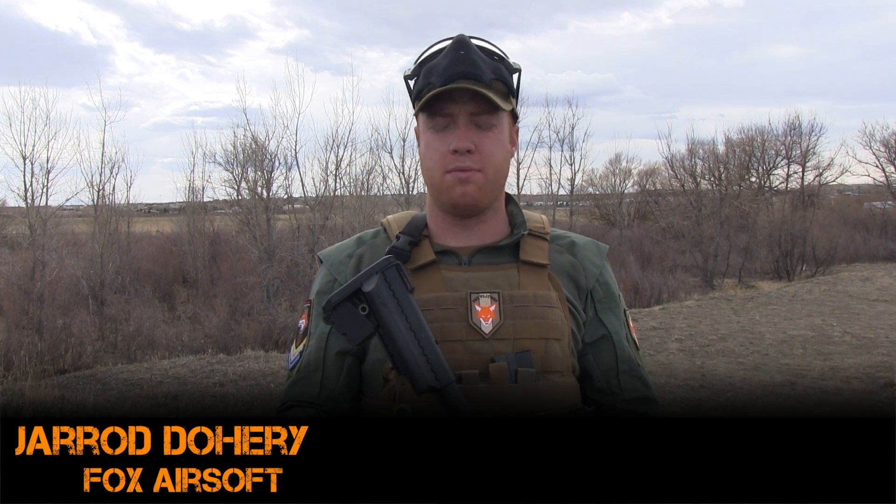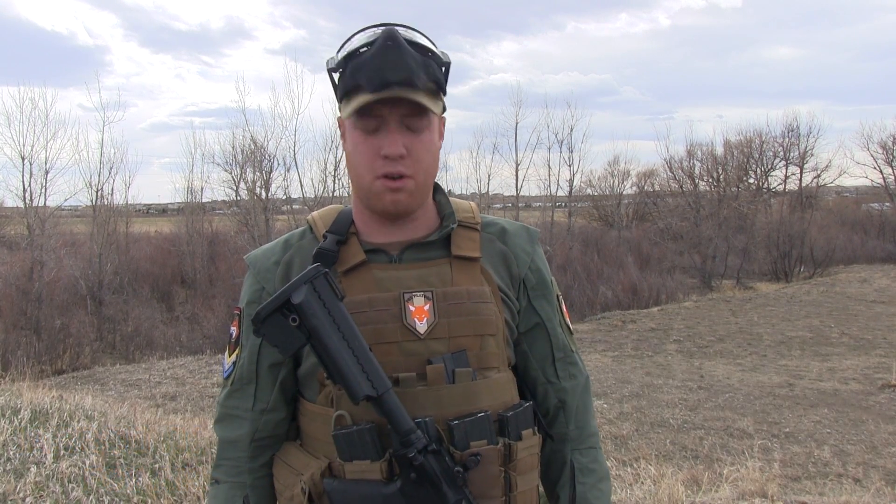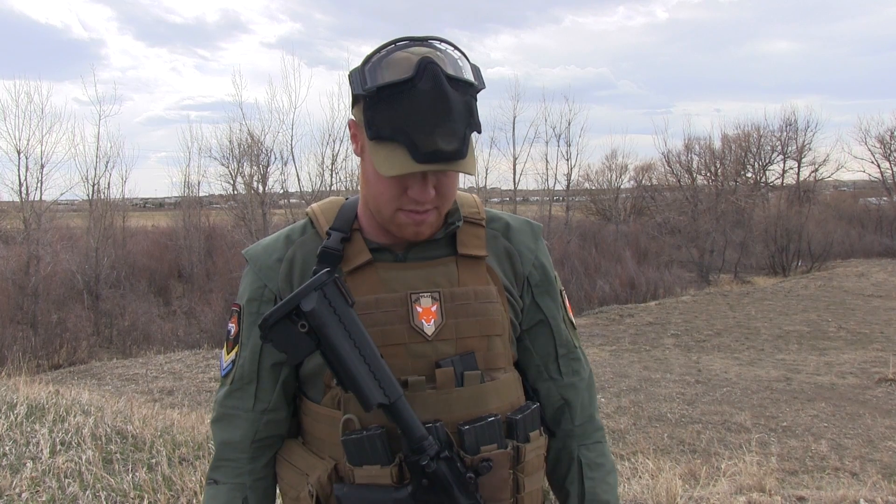Hey guys, Jared from Fox Airsoft. We're out here at a local game. We just got done with a little bit of Fox platoon training. I just wanted to go over my kit real quick and show you guys some of the stuff that I use.